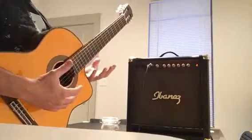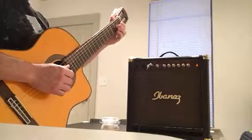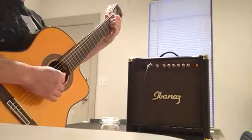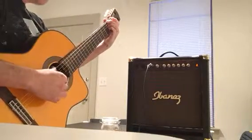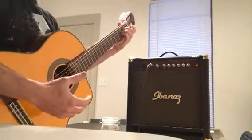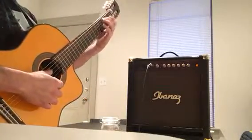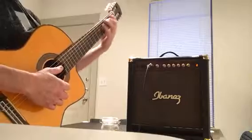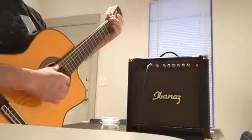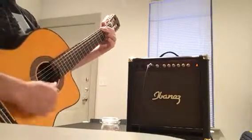As you can hear, it's very sensitive to the action of the fingers on the strings, which is good in some moments, but you can also play a little softer if needed.